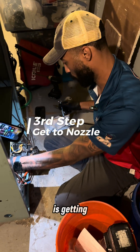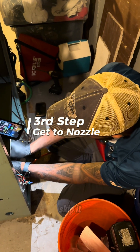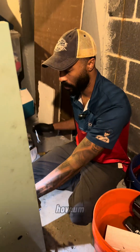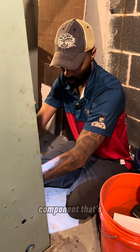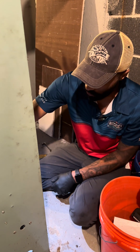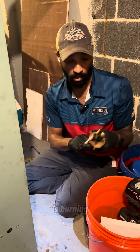The essential second-to-last step is getting to the nozzle. This one can be a little tricky sometimes, but it's important — you can't skip it. Just judging by how the nozzle looks, I'm able to see how well or unwell the burner was running. It's the component that's in constant flame, so you're able to see the condition pretty well. Looks good — it was burning well.